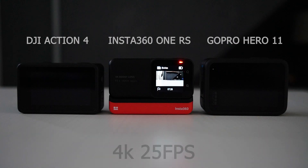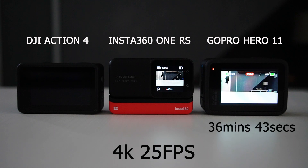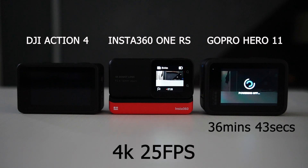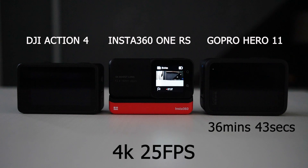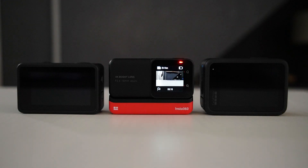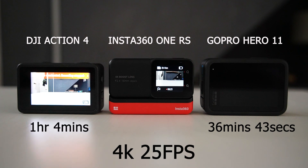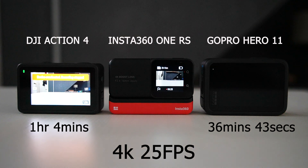We've just gone past the 36-minute mark and the first camera to overheat is the GoPro Hero 11 with a time of 36 minutes, 43 seconds. We continue the test and we're over the 1-hour mark now. The next camera to overheat is the DJI Action 4 with a time of 1 hour, 4 minutes. That's almost 30 minutes longer than the GoPro Hero 11.